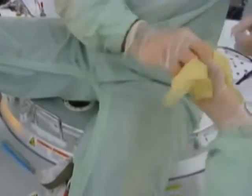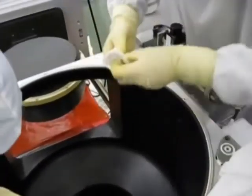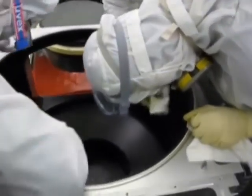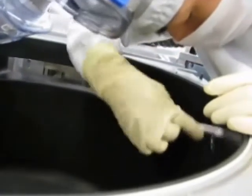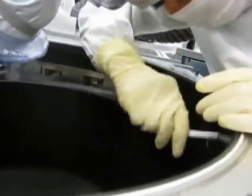It is good practice to replace gloves with a fresh set prior to performing the final wipe portion of the PM. For the final wipe portion, saturate a mirror wipe with DI water and proceed to wipe down all areas of the etched chamber. In addition, saturate a mirror swab with DI water and wipe out all the hard-to-reach areas throughout the etched chamber.